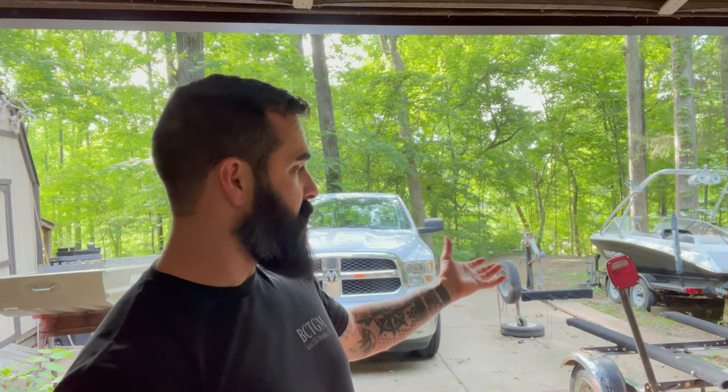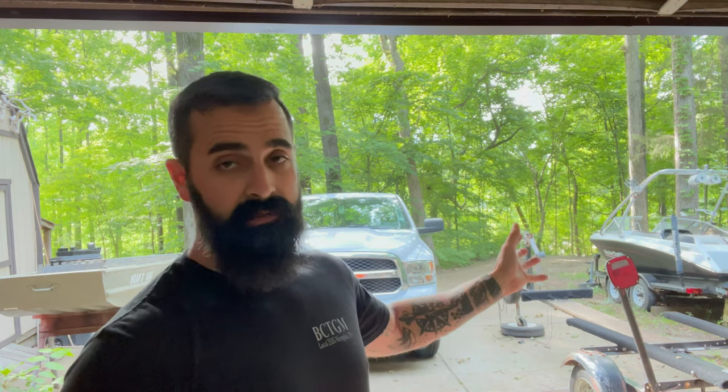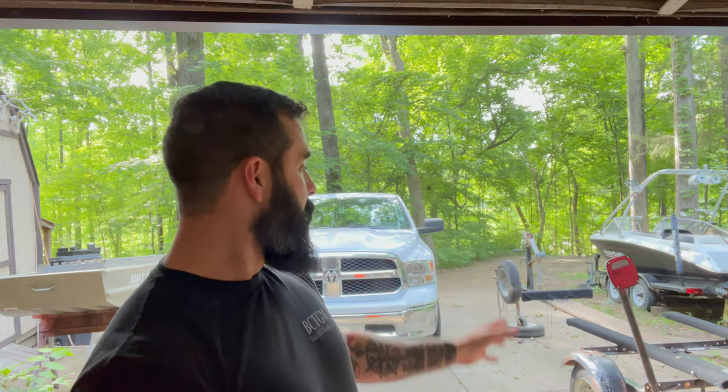I don't even know if these taillights work. I'm going to try and cut them as far up as I can and retain the wires — I'm a little bit of a pack rat when it comes to boat parts, because you never know what you're going to need. I might come across a boat that's got these same taillights and need just one of them. So I'm going to save them.